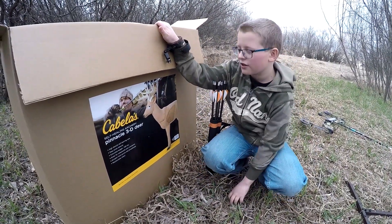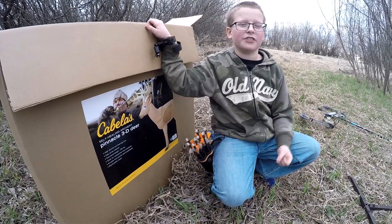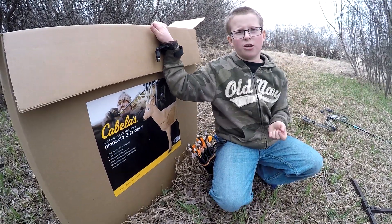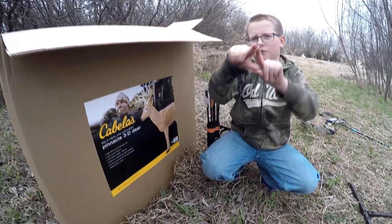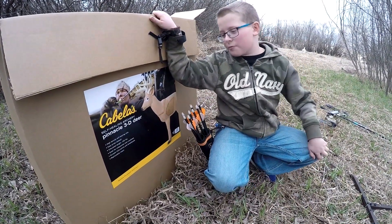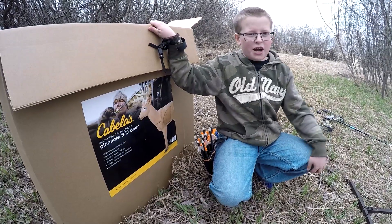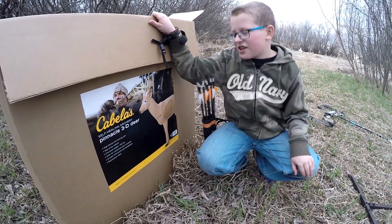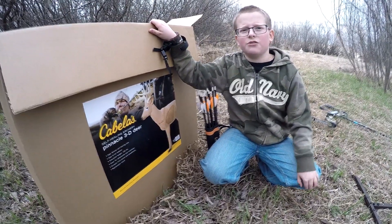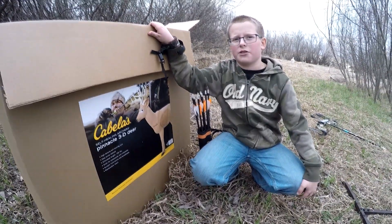It has a high density self-healing core. It is the foam that Reinhardt uses — if you know Reinhardt, you know they're pretty high quality and their foams can self-heal. By self-heal, I don't mean it just disappears; I mean when you pull your arrow, it retracts and makes it more flat so you can shoot it more. This comes with a simulated weight of 100 pounds. It's great for compound and crossbows, which is really good for me because I like shooting compound. It accepts field points and broadheads, so if you're trying to practice with a broadhead you can do that. It also has a replaceable insert, which is always good if you use it a lot.